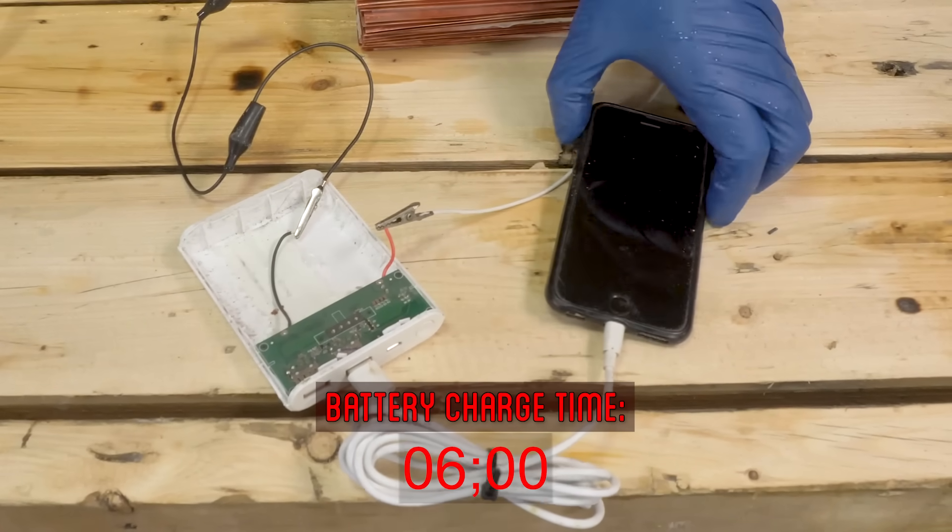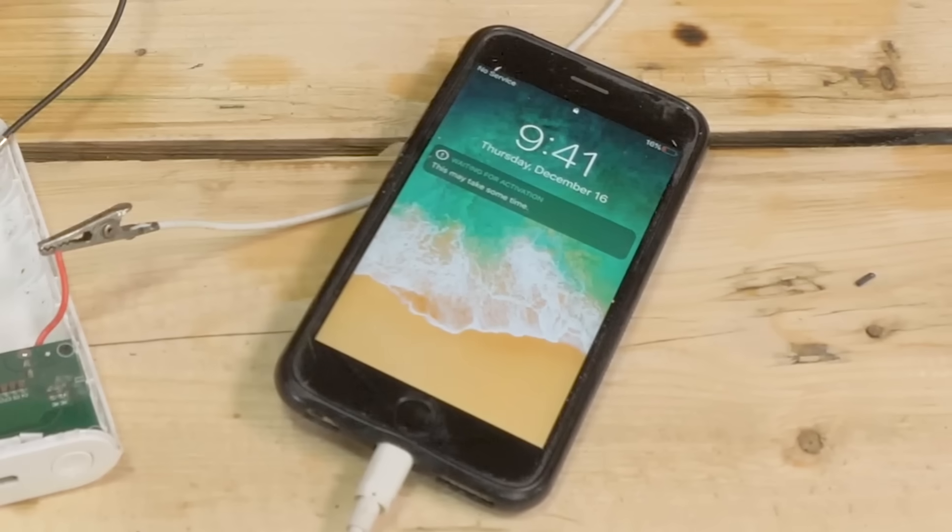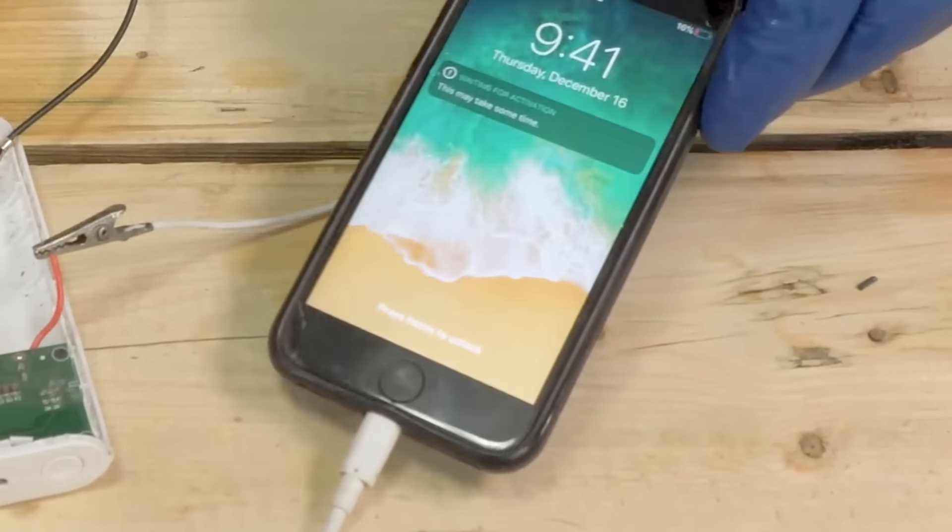We have success — we are charging with my homemade battery. Let's see how far we can get. We're up to 16 already. And it's dead. That was it — I got 1% out of that.